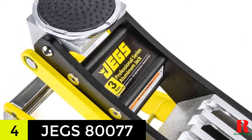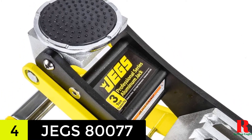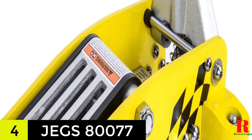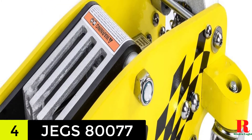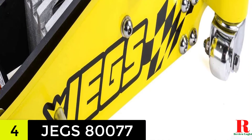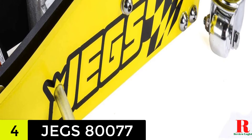Because there is a rubber lift pad, it will not mar the vehicle surface when lifting it, and there are also other safety features like overload and bypass valves. The pump action is slightly slower compared to the rest of the models on this list; however, it still gets the job done fairly quickly.